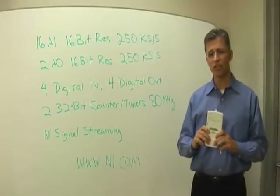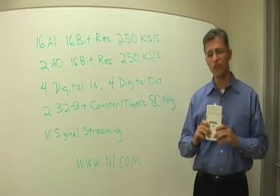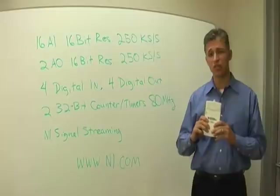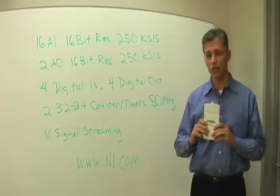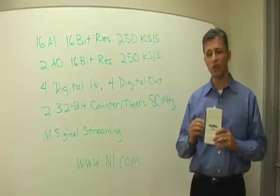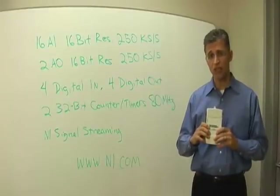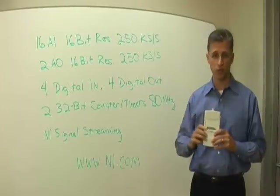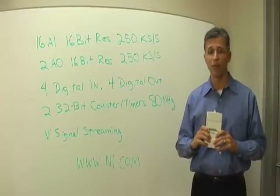This is part of National Instruments M-Series devices, and these feature technologies for high-performance applications, including the NISTC2, the NIPGIA2, and MCAL for accurate calibration. It also features something called signal streaming, which is a technology that makes USB much more suitable for high-performance bi-directional communication, and therefore high-performance applications.